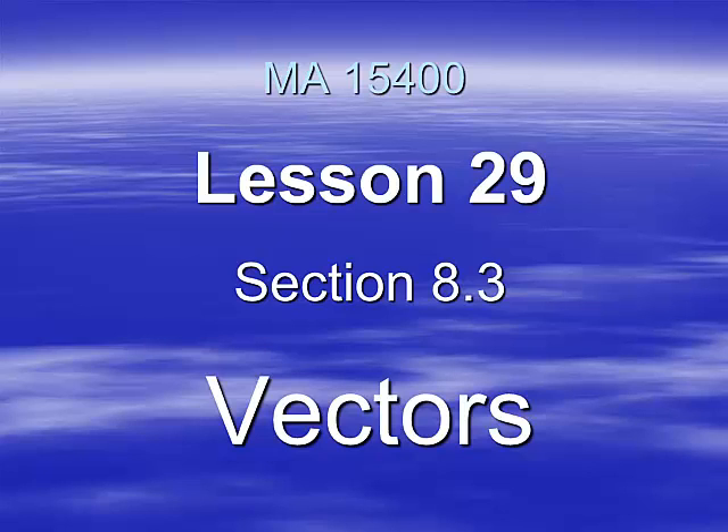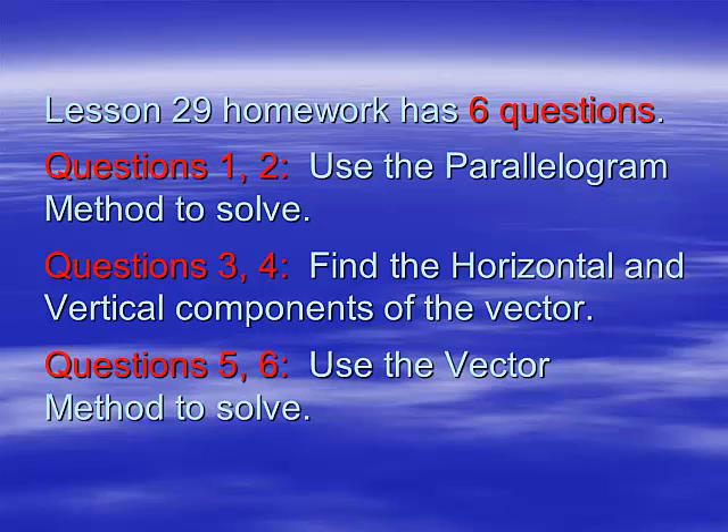Here we go with our second lesson in section 8.3, lesson 29, and we'll be dealing with vectors. For the homework on lesson 29, there's only six questions, and I'm going to be showing you two different methods for solving these problems: the parallelogram method and the vector method. I want you to do questions 1 and 2 using the parallelogram method, questions 5 and 6 using the vector method, and try both methods — I want you to figure out which one works best for you.